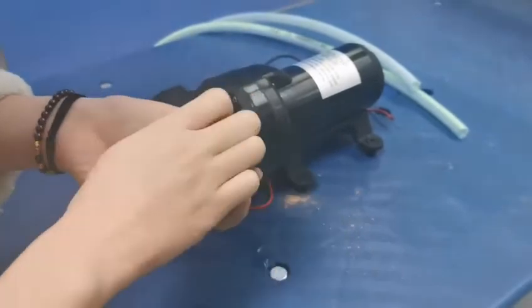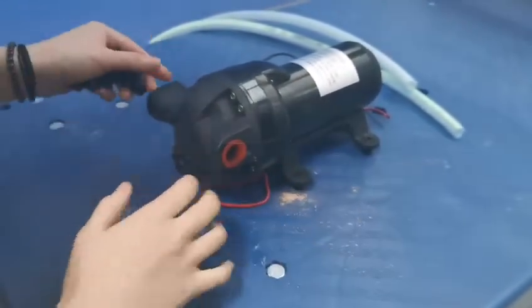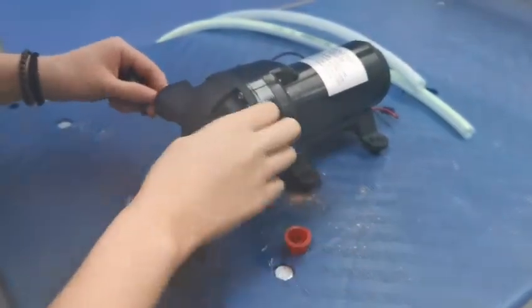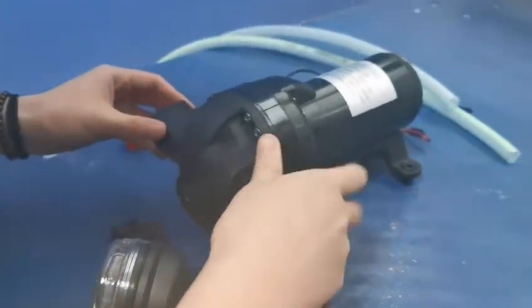Connect with all the ports and the input. The filter is based on your need. This time we transfer fresh water, so we can use it without the filter.